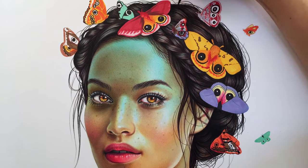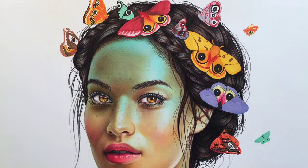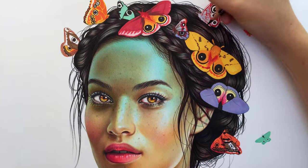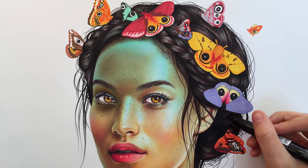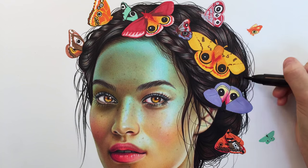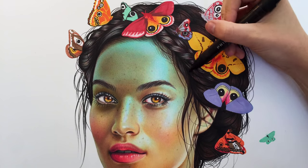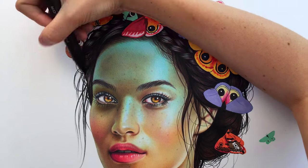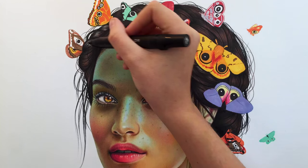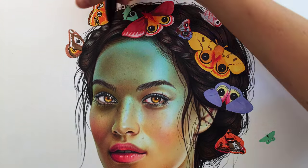I realized the hair was a little lighter than I wanted, so another thing I do when the colored pencil is too light is basically use a glaze — I go back in lightly with the brown marker over the top of the colored pencil. It acts like a wash and just darkens everything a little more to get the value I wanted. After finishing up the hair, I'm going in now with the moth colored pencil details.